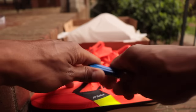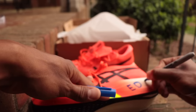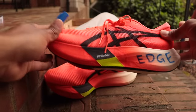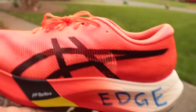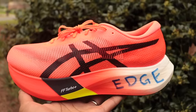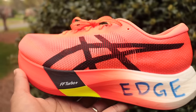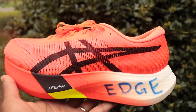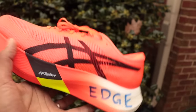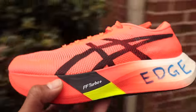This is the ASICS Metaspeed Edge — the marathon racing shoe designed for high-cadence runners. This is the framework ASICS uses to justify having two marathon racing shoes in their lineup. Nike doesn't differentiate quite the same way, but between the VaporFly and AlphaFly there are differences making the VaporFly better for cadence runners and AlphaFly better for stride runners.